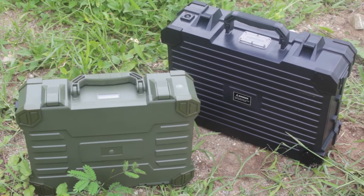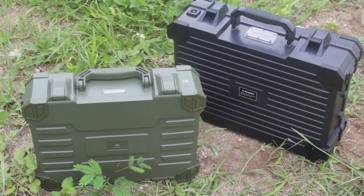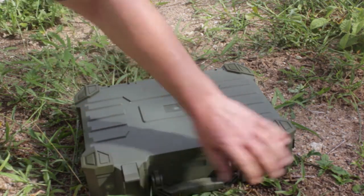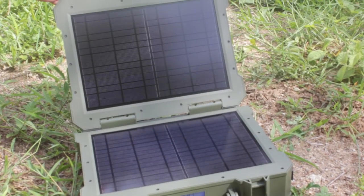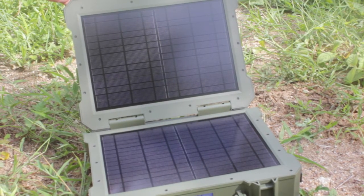The SPS comes with two models: the 20W and the 50W. The 20W power suitcase, which you open with these two knobs, contains two solar panels of 10W each that switch on as soon as you open it.